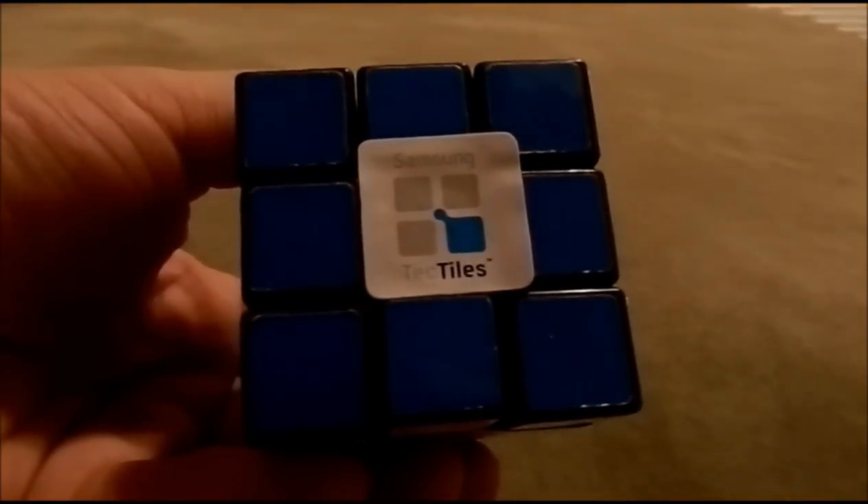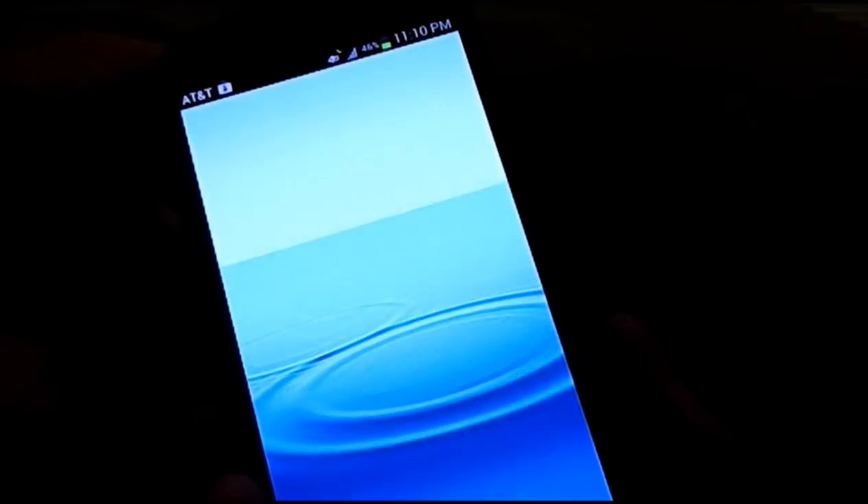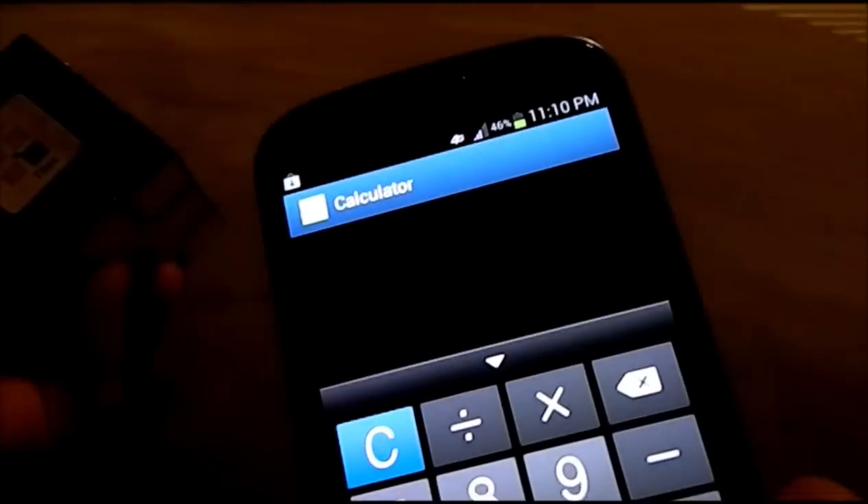This works with any phone with NFC technology. So I'm going to take another phone, place it on top — and now it's going to launch the calculator. And that's how simple that is.